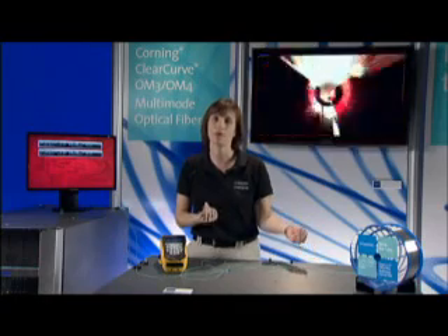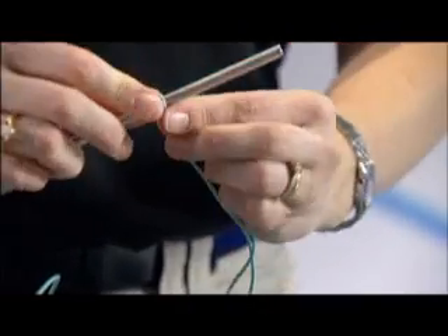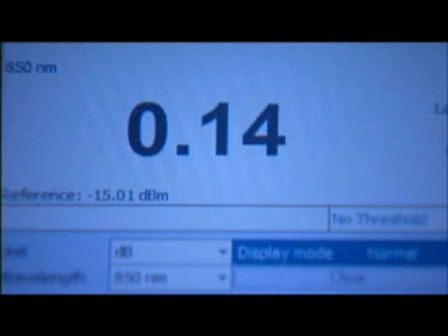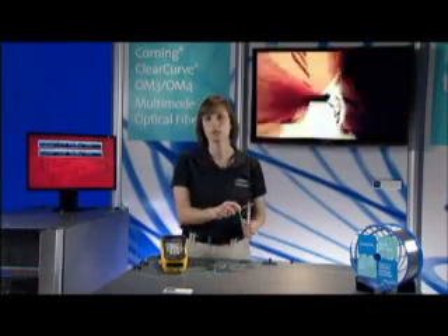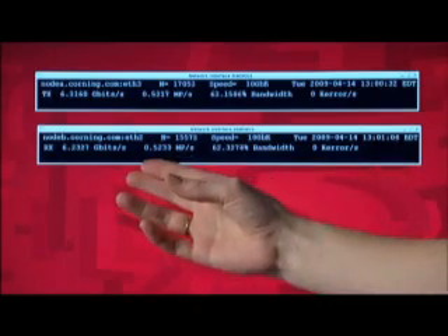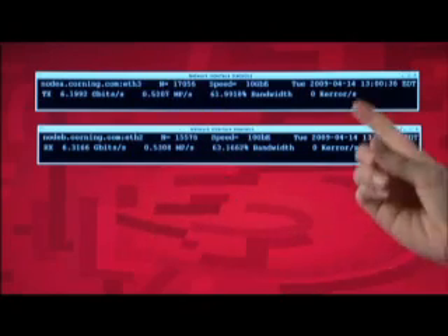So now if I do the same thing with our ClearCurve OM3 multi-mode fiber — those same three turns — now I have a fraction of the amount of loss, really about 0.1 dB. You can see the video is still running clear. I'm still transmitting and receiving 6 gigabits per second and I don't have any errors.